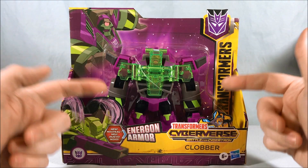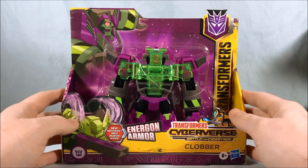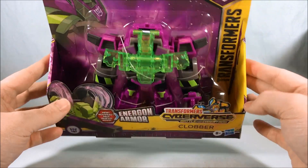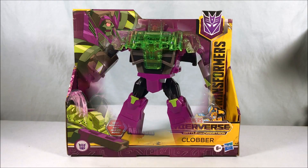They also had a Bumblebee at the store when I found this and he looked really weird and boxy, but this guy actually looks kind of neat. You can see the directions are down there at the bottom, but I'm going to go ahead and get this guy out of the packaging and we'll take a closer look.